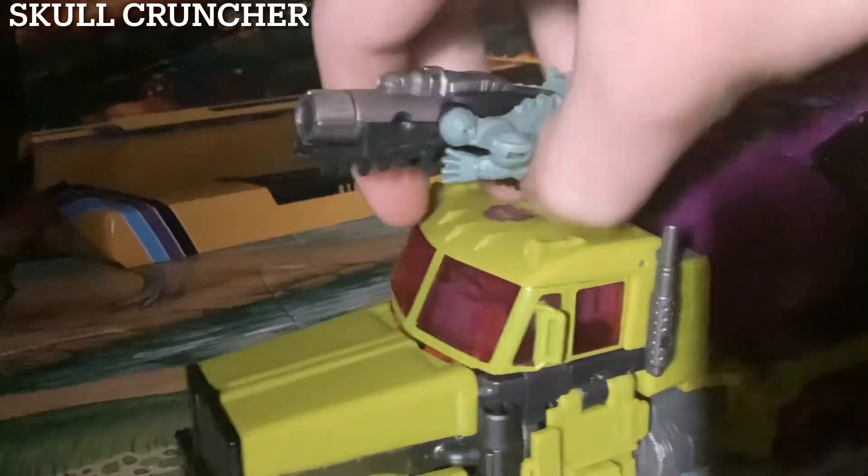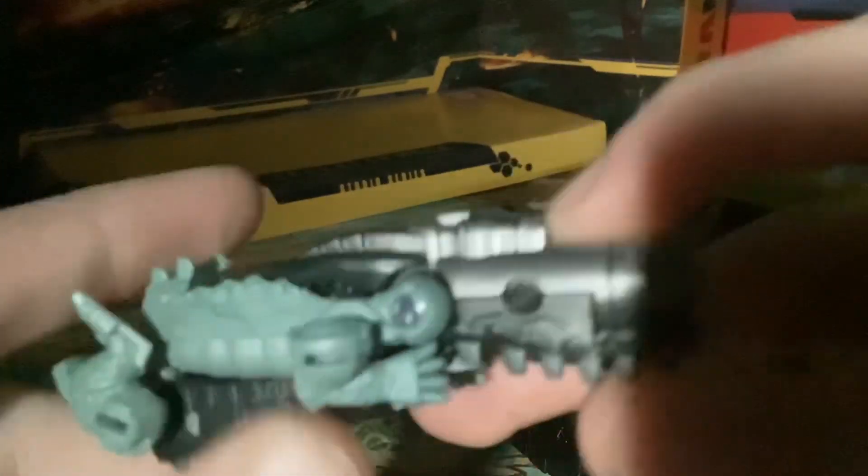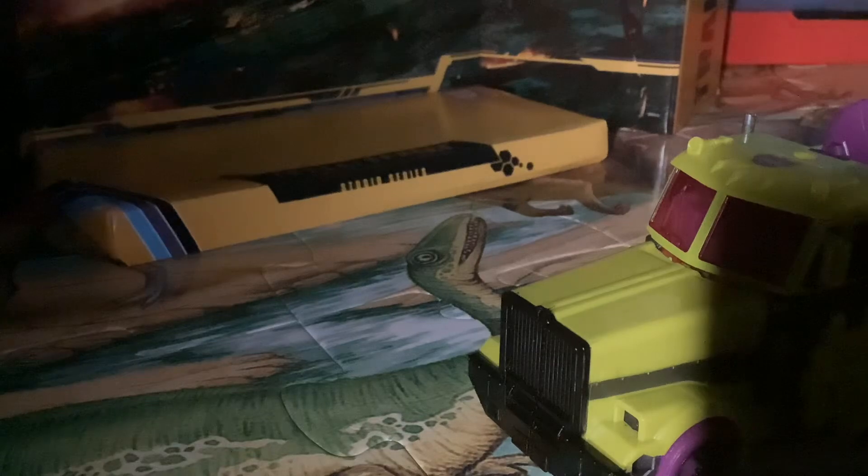So let's start with this little guy, Skullcruncher, the third-party simple one. It's cool. It reminds you of the Buster Cannon Optimus Prime mold. But this is the Decepticon, even though Predacon would make more sense.